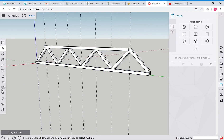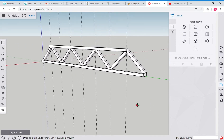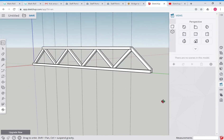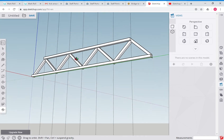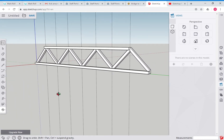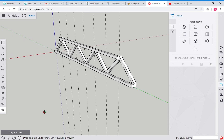That is how we do a truss, and it's taken 13 minutes. We now have a completed truss using all the skills we've learned, plus a new one - star-3 for reproducing. We're well on the way to designing a bridge. In the next video I'll show you how to reproduce this and finish it off.